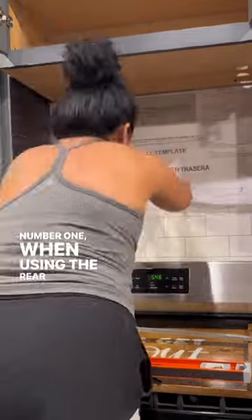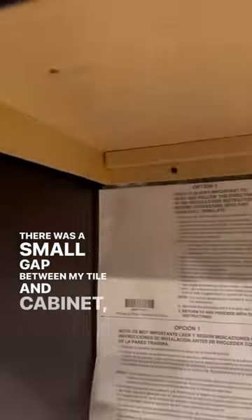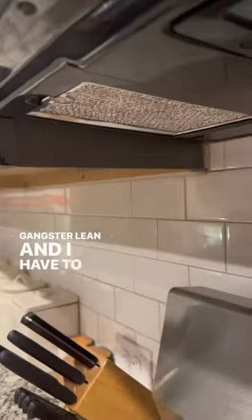Number one: when using the rear wall template, butt that thing all the way up to the bottom of the cabinet. There was a small gap between my tile and cabinet — I wasn't thinking and followed the tiles instead. This caused the bracket to be lower, so now my baby's got a gangsta lean and I have to fix that this weekend.